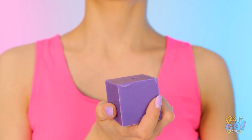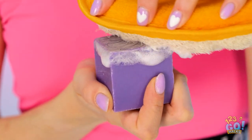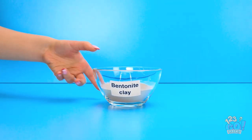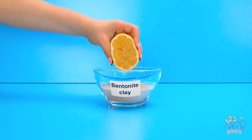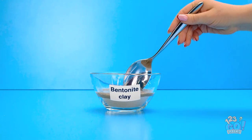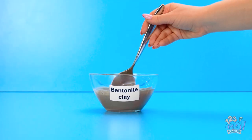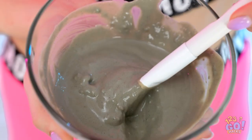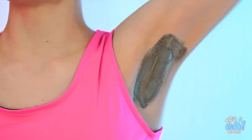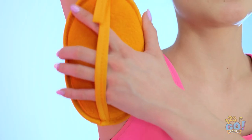Start with this exfoliating sponge and some water, now some soap. Rub the sponge onto the soap — get scrubbing! Next, take some clay and add lemon juice. Give it a mix. Once the clay is smooth, it's time to get to work. Spread onto the underarms with a brush, let it dry — it's an interesting look. Then use the sponge to clean it off. Smelling fresh!